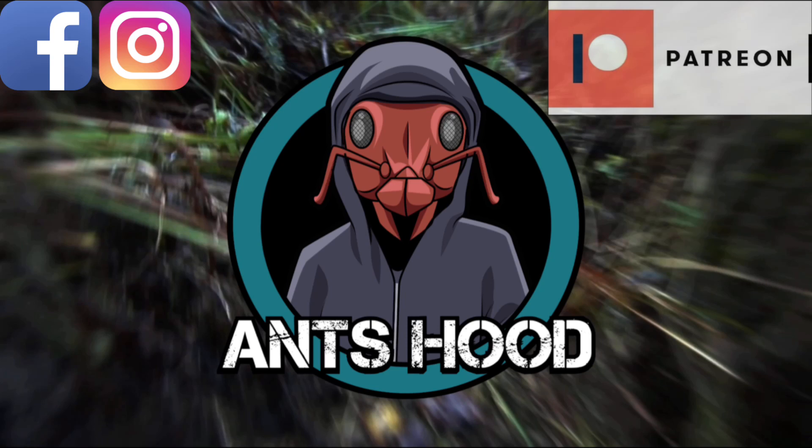Anyway, that's it for today. I do hope you enjoyed this video — it's great to be back filming my ants and doing videos again, I've really missed it. If you want to become a Patreon member, check out the link below. If you want to support my channel by becoming a YouTube member, click the tab underneath this video. I look forward to seeing you in my next one — bye for now!